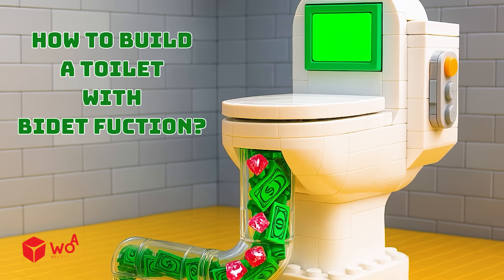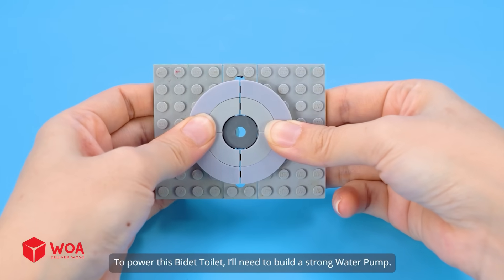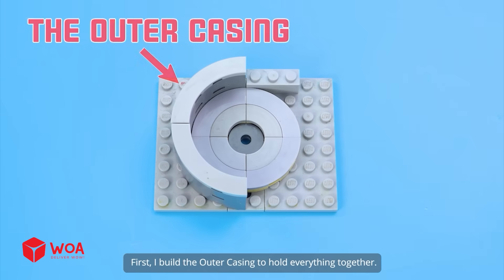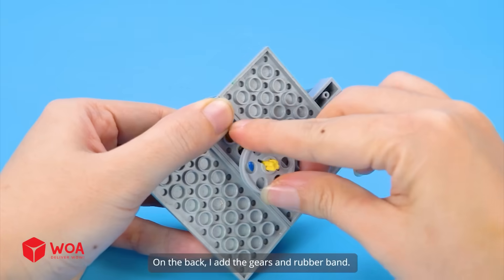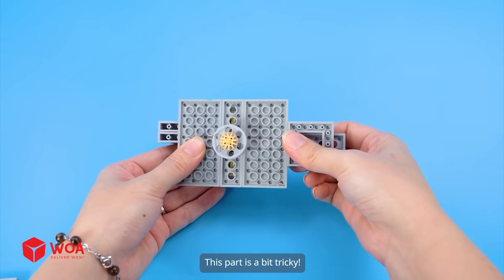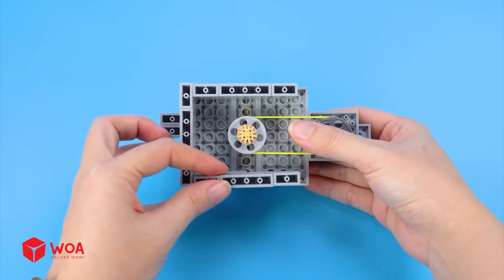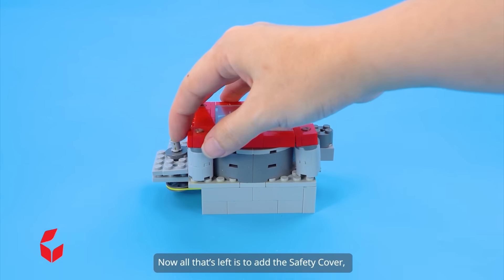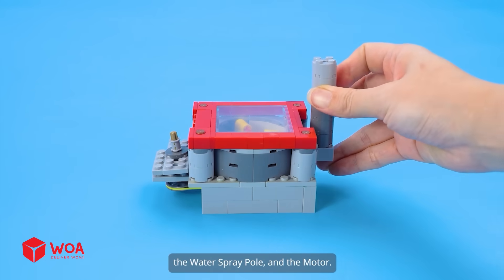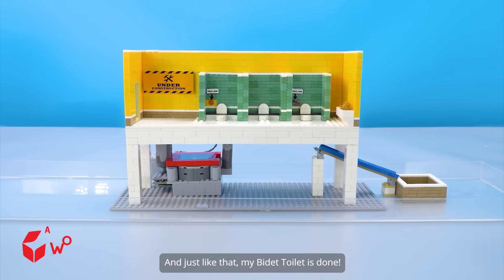How to build a toilet with bidet function. To power this bidet toilet, I'll need to build a strong water pump. First, I build the outer casing to hold everything together. Then I insert the pump impeller inside. On the back, I add the gears and rubber band. This part is a bit tricky. Now all that's left is to add the safety cover, the water spray pole, and the motor. And just like that, my bidet toilet is done.